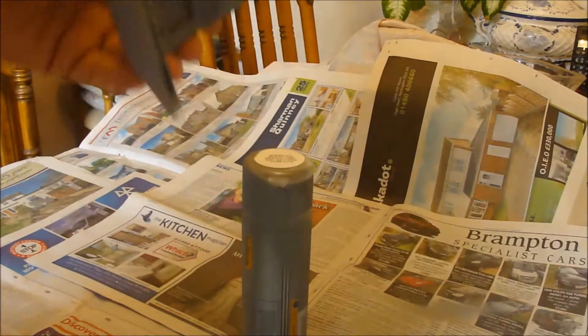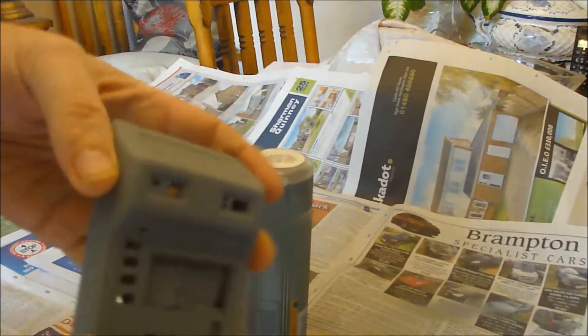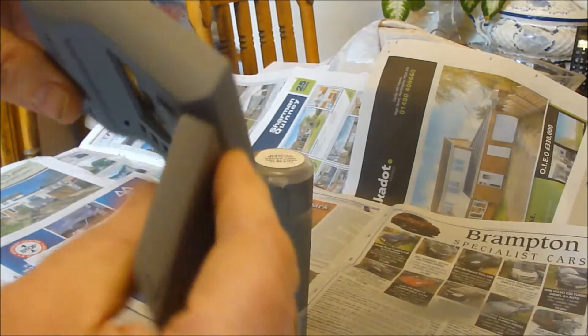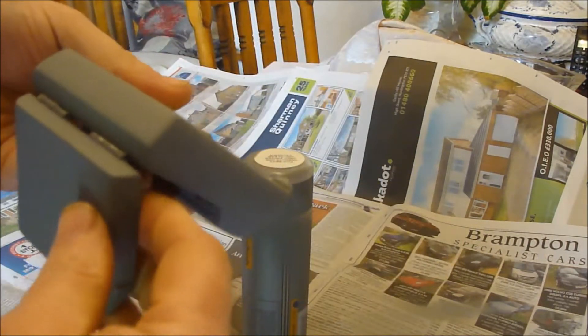That first coat's drying now. It's touch dry. It's looking pretty good, still needs a rub down. So I just need to spray these parts.